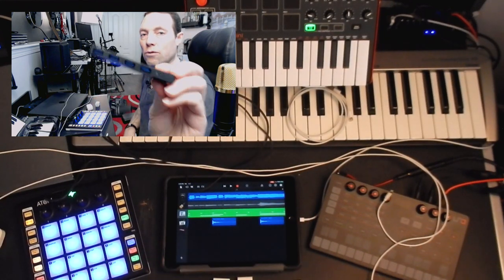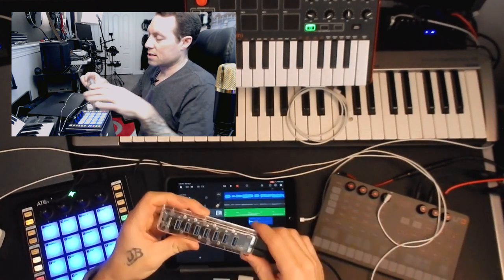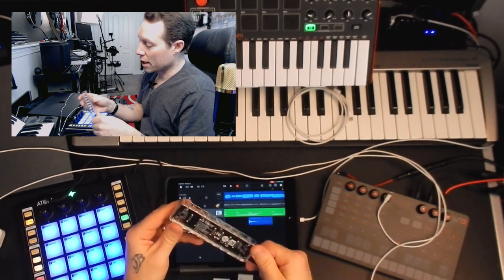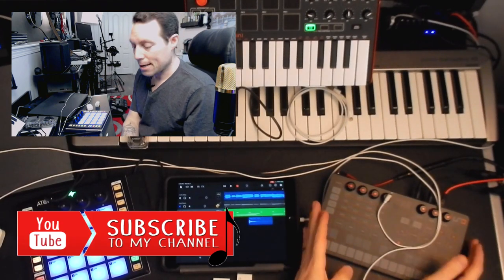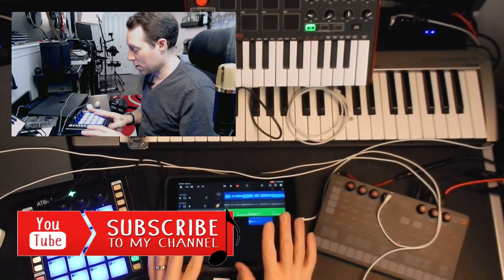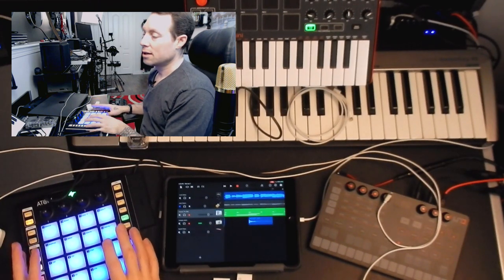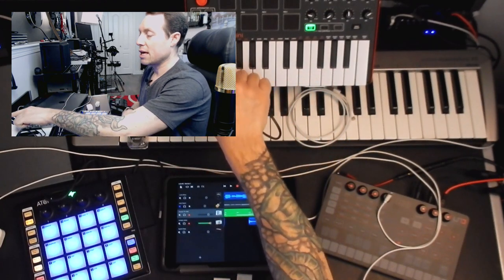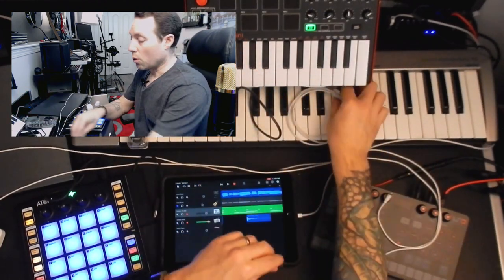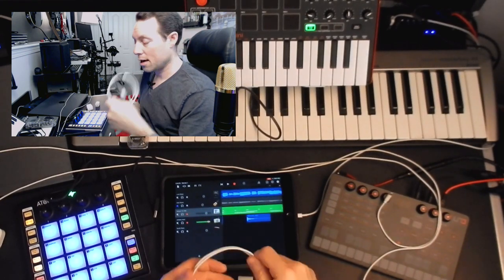We have an Anker four-port USB hub, and we also have this Ryoko USB 3 hub. We've got the UnoSynth from IK Multimedia, our iPad with GarageBand, a Personas Atom MIDI controller, and the Akai MPK Mini MIDI controller. We also have USB to lightning cables.